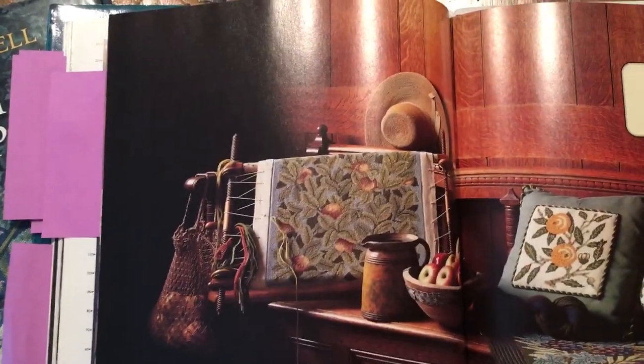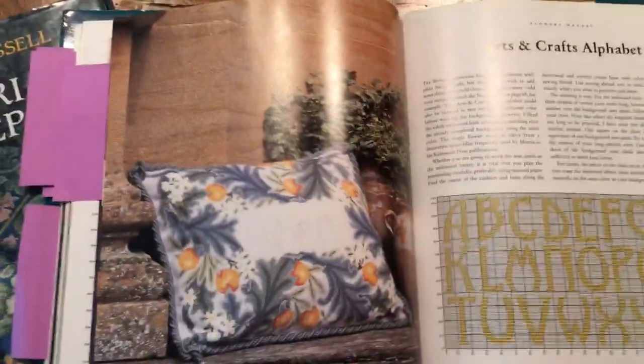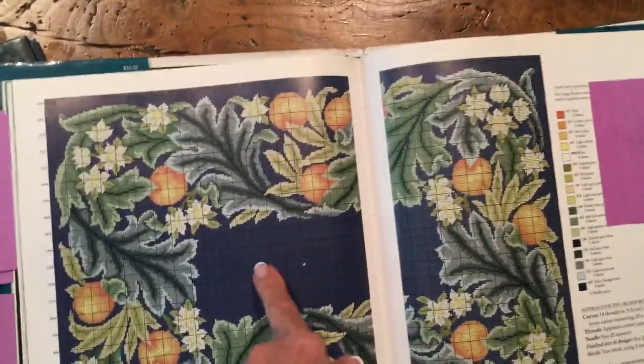I want to do these apples — look at that beautiful wooden picture. I'm going to do these pillows, all the same colors. I'm not going to use a monogram — I'm going to put these bees in there instead. This is another one that I love, and I'll have the bees in here.